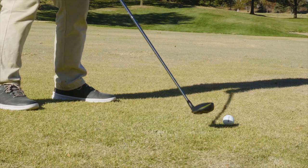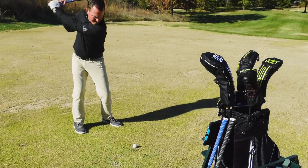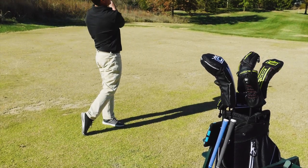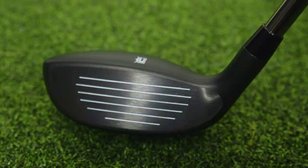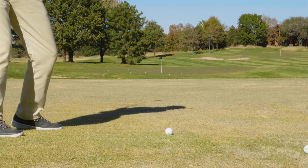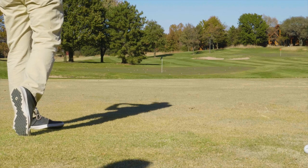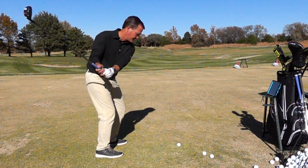If we were to talk about who Cobra designed the new Speed Zone hybrids for, I would describe that person as someone who's needing a pretty stock hybrid as far as distance goes. I hit this comparable to my hybrid that I currently carry, so it's very adequate as far as performance goes. What sets the Cobra Speed Zone apart is the way it sets up — it's got a very clean look at address, very symmetrical from heel to toe, which really aids in the ability to square the club. People sometimes complain that hybrids are hard to aim, but I think you'll find the Cobra is very easy to align.